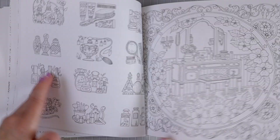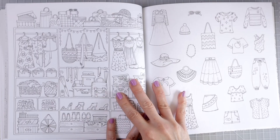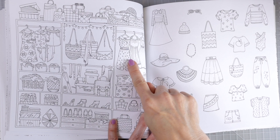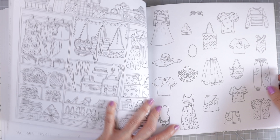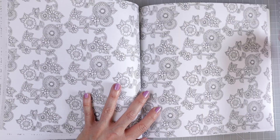This one looks like it is a closet with lots of cute little dresses and purses and just some other clothing — a little shirt and a skirt. And then over here we have some more really cute clothing and you can just color all of these individually or as a whole and add a background.